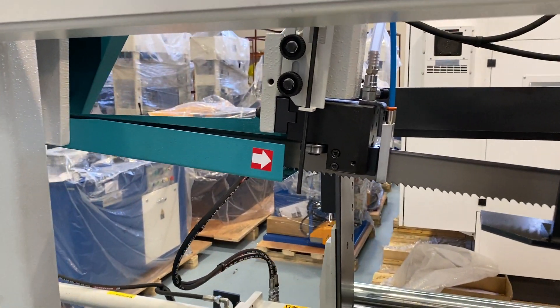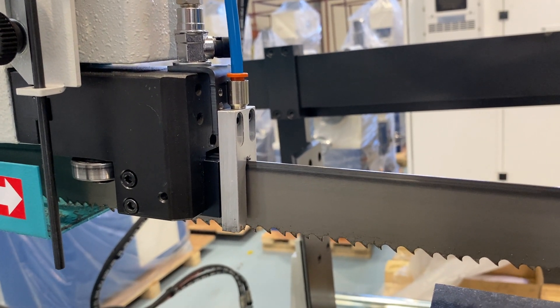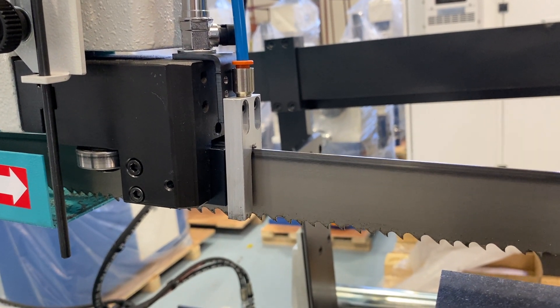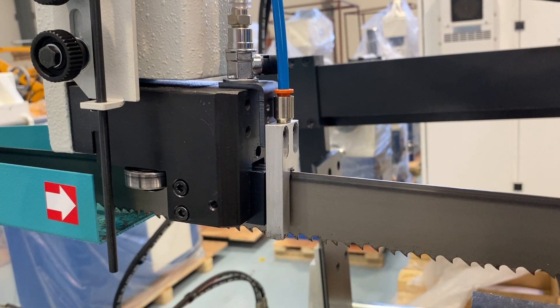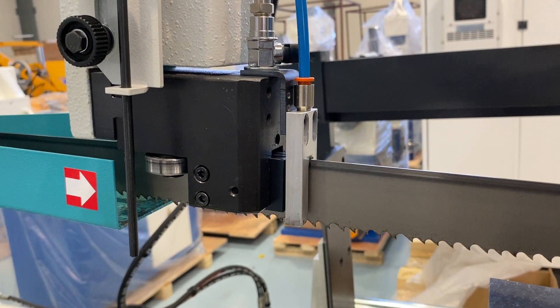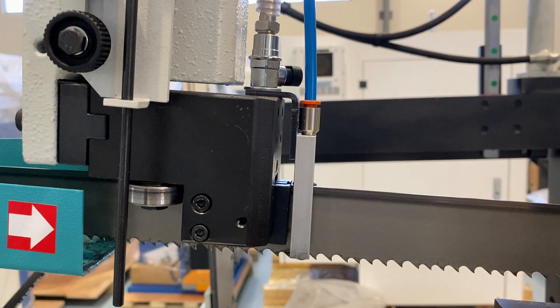This machine also comes with mist lubrication — over there — it's just minimal lubrication that sprays onto the blade to keep it cooled. It's also great if you're doing RHS, where with flood coolant the water will go into the material and come out the end. Mist is great for not making a mess, but you also have flood coolant if you have a preference for that, and you can see both hoses running there.